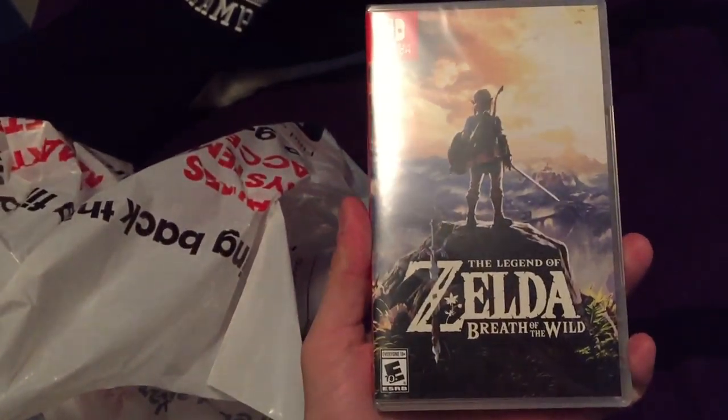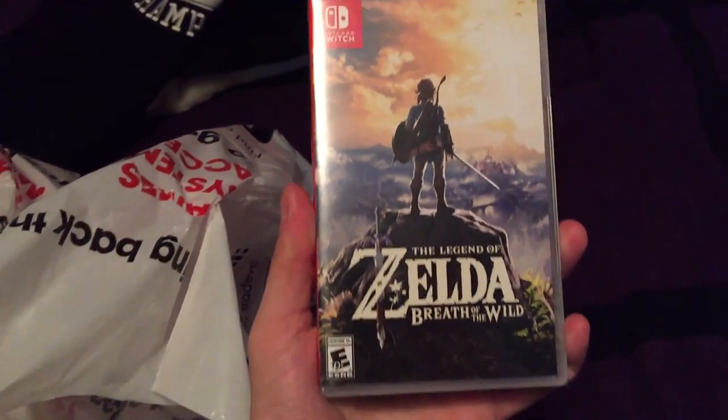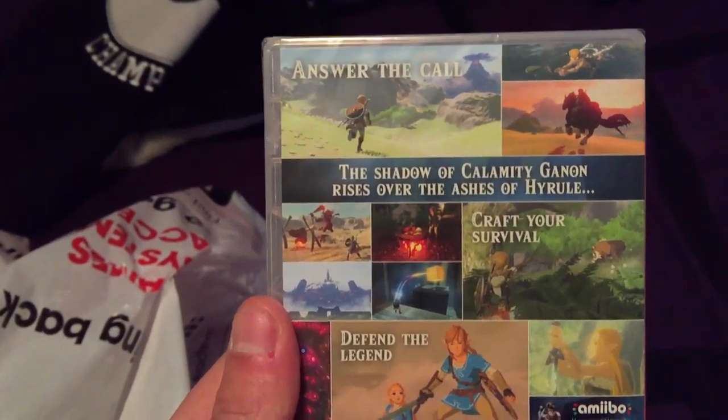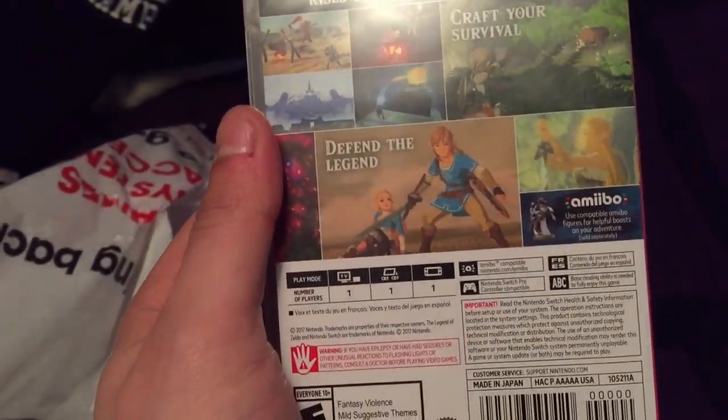I'm right-handed, holding the camera with my right, but I'm opening with the other. Let's see what's in the bag. Let's see what we got here. These cases are actually small — I can't even front, they are super small. They want the cartridge base, so we'll open that in a second.